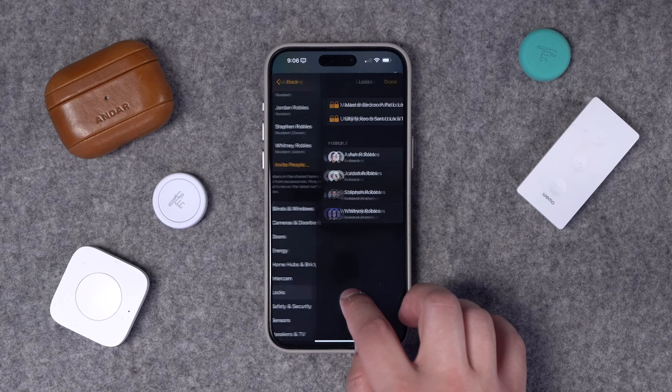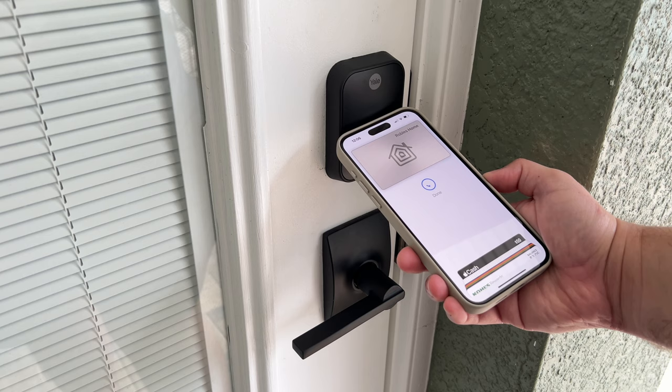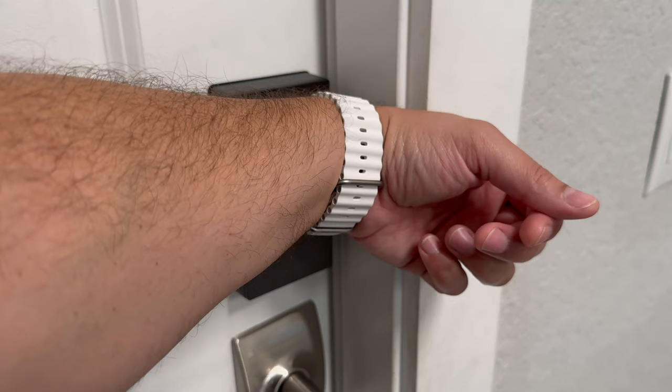I found the status in HomeKit to be a little slow to respond — I'll lock the door and it takes a few seconds to show that it's locked, but it eventually gets there. Home Key has worked every time though — it's been really reliable. I hold up my watch or my phone and it responds faster than the Aqara U100 that I tested previously, so if Home Key is what you're looking for, this is a great option.